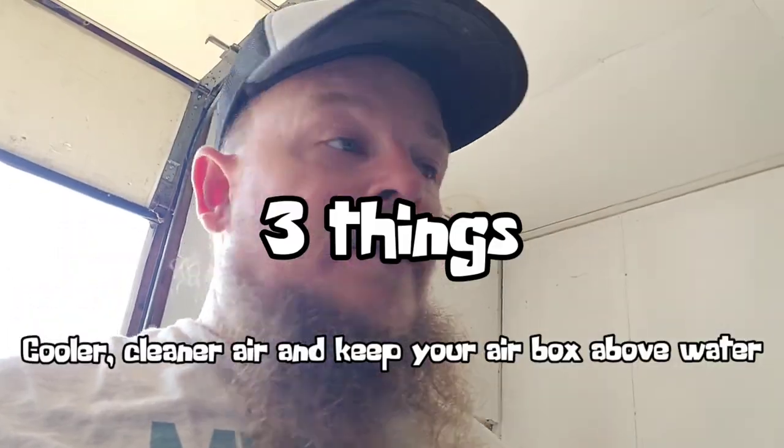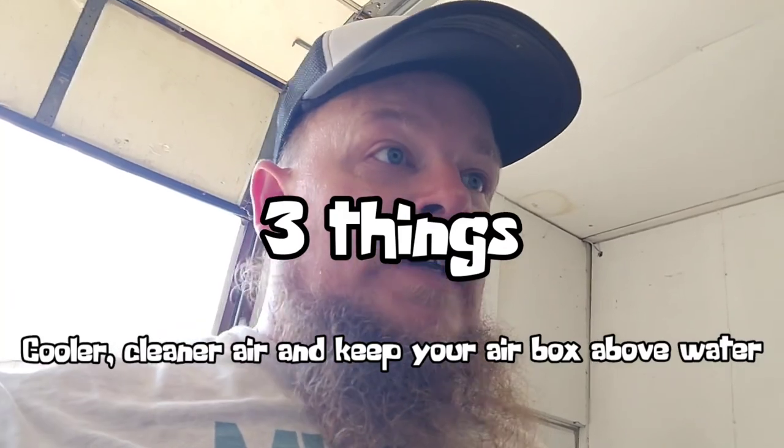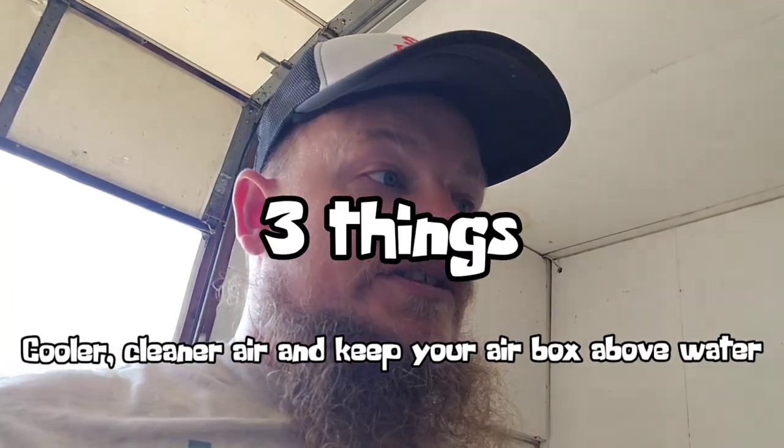It's the eBay snorkel, and there is absolutely nothing wrong with the eBay snorkel. I have an eBay snorkel. For a snorkel, it just needs to do one thing — bring in higher air and keep you dry. Whether it's a Safari or whatever high-end brand, or an eBay one, they do the same job. They're both pretty high-quality plastic, in all honesty. If I'm not mistaken, I have this exact same snorkel on my 4Runner.